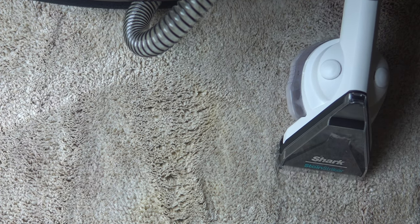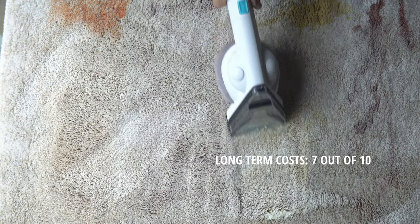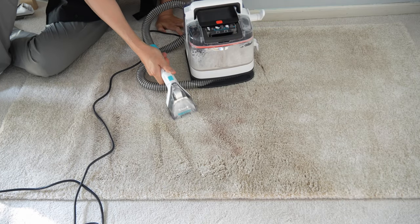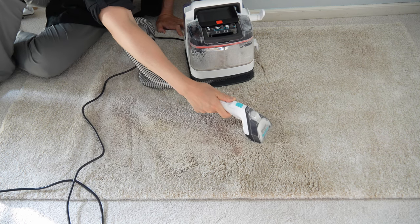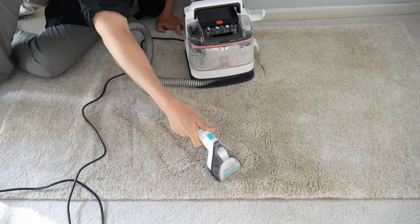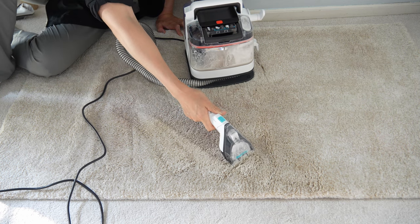That brings us to long-term costs. How much does it cost to operate the Stainstriker in the long run? Overall electricity cost is reasonably low, but the amount of formula you'll go through with the two-tank system is quite high. Even though it comes with great suction power, that doesn't necessarily translate to better performance because of how the spray nozzle works. You'll need more formula, which gets expensive — especially with Shark's OEM formula costing somewhere between $11 and up per bottle, meaning you can't just pick up a gallon tank at your local Costco.